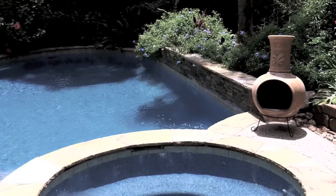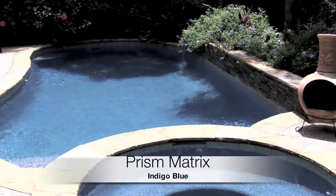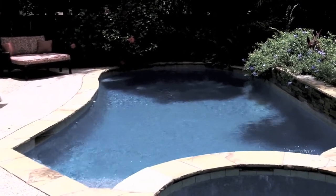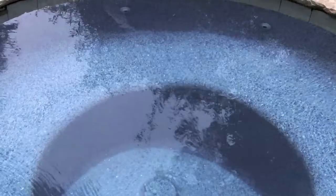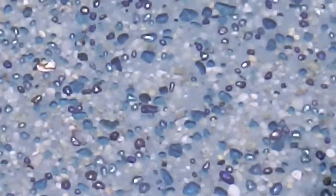Hey, good day, this is Scott with WetEdge and I'm very excited about this pool that I'm about to show you. This is our new Prism Matrix, and the color you're looking at is the indigo blue. What makes the Prism Matrix different or new is we're taking our nice round smooth pebble — in this case our gray stone from New Zealand — and we're throwing in a whole bunch of glass beads.